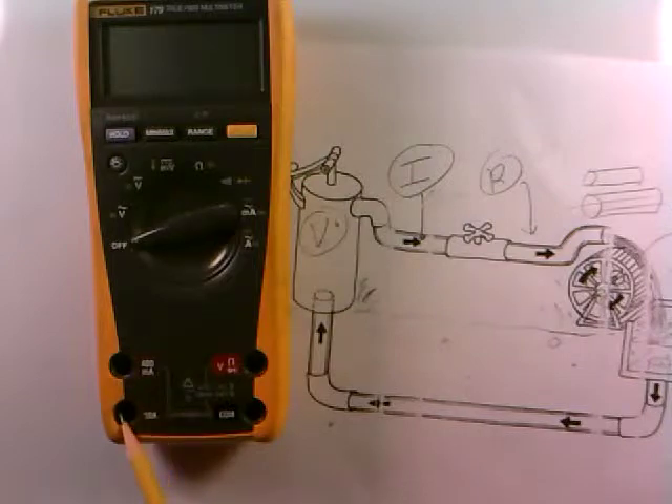These are the current measuring jacks. The 10-amp jack is typically used when you're measuring a lot of current in some household device. It's not really used very much in hobby electronics, because 10 amps would be a lot of current. The 400-milliamp jack is the one we'll use quite a bit for hobby electronics, because 400 milliamps — 400 thousandths of an amp — is typically what we might see in everyday circuits we're going to build.